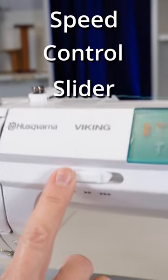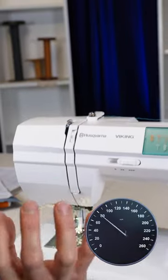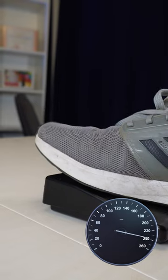The speed control slider — what's it good for? What does it do? What this does is it controls the maximum amount of speed that you can go when you press down on the foot control.